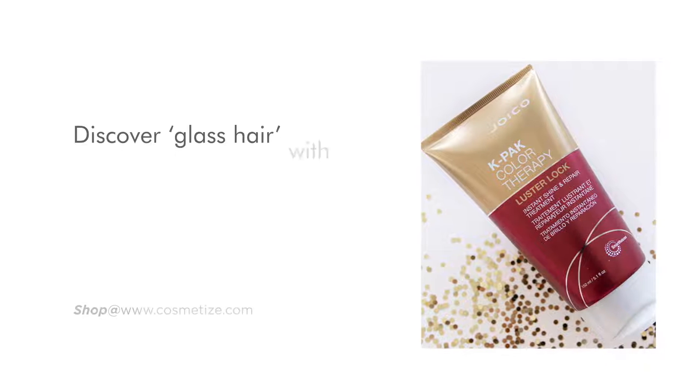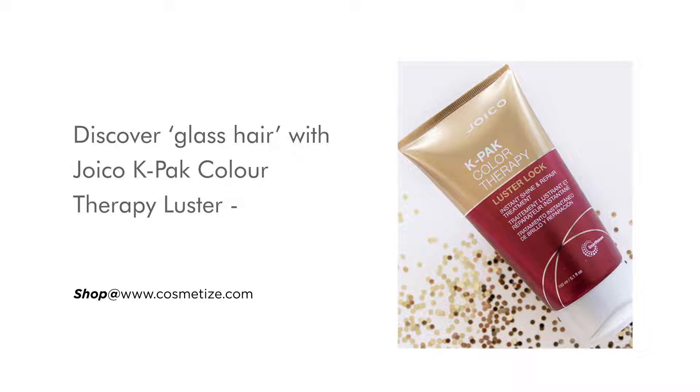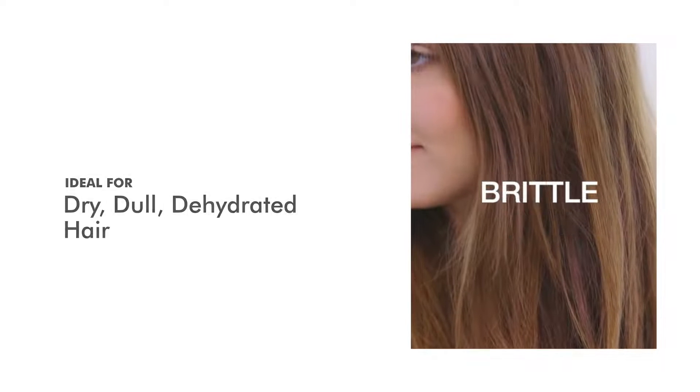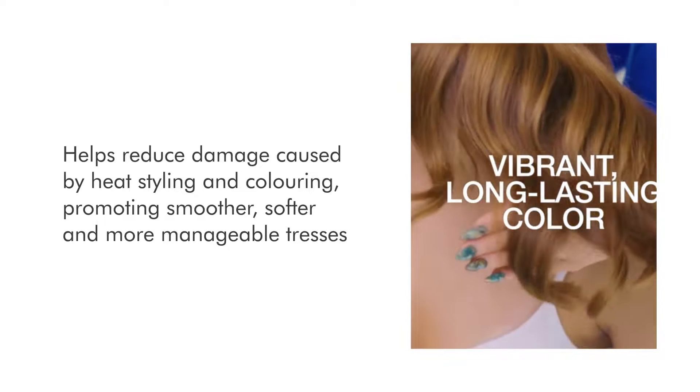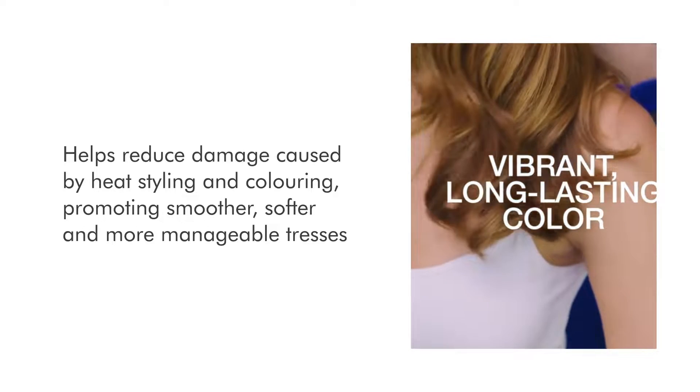Discover glass hair with Joico K-Pack Color Therapy Luster, available in 50 milliliters, 150 milliliters, and 500 milliliters. This is ideal for dry, dull, dehydrated hair. This treatment helps reduce damage caused by heat styling and coloring, promoting smoother, softer, and more manageable tresses.